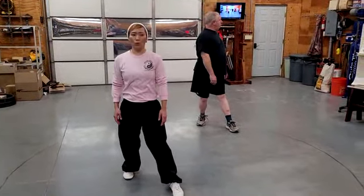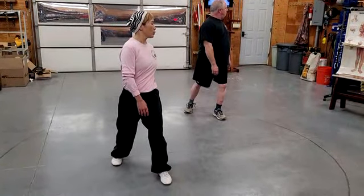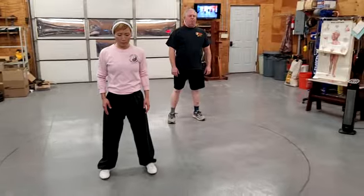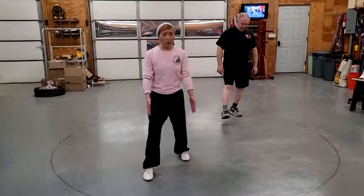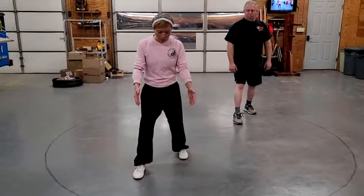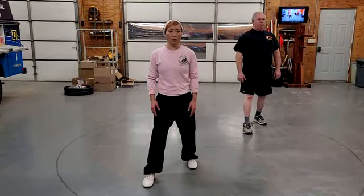Slowly go with your own pace. Let's do this three more times, three sets. Step straight forward — you still have shoulder width at least apart and parallel to each other. We're going to do the same thing over again.